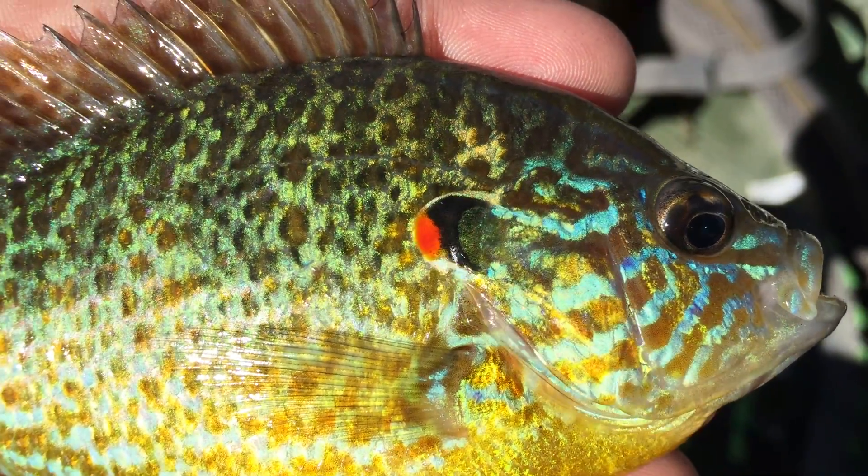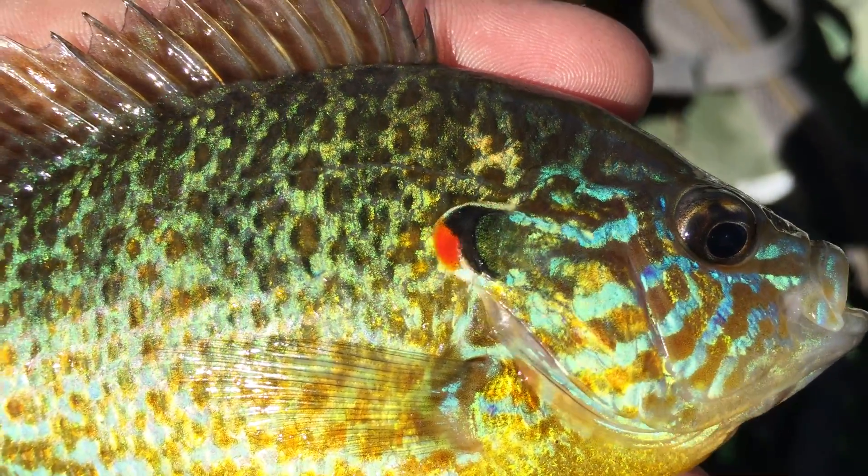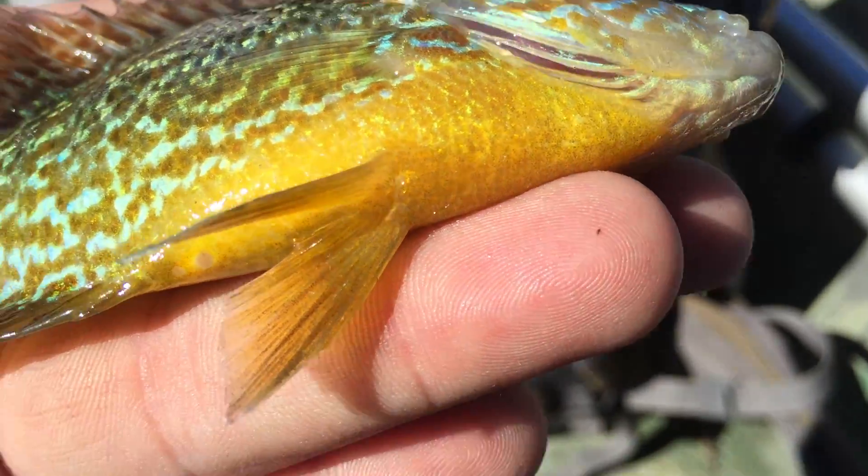And there is a very distinctive red piece on the gill plate. And just like the adult bluegill, they do have yellow on the bottom.